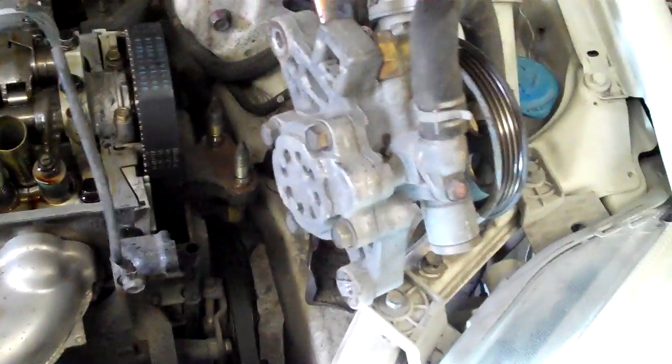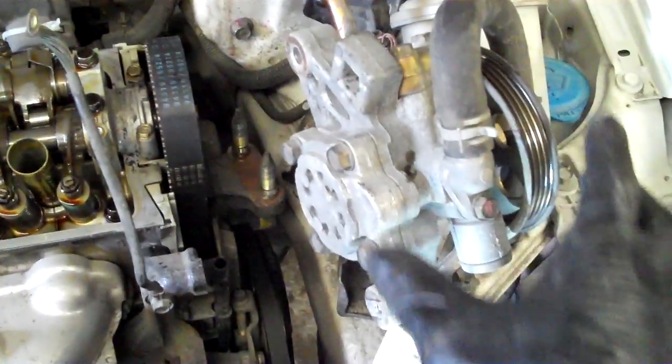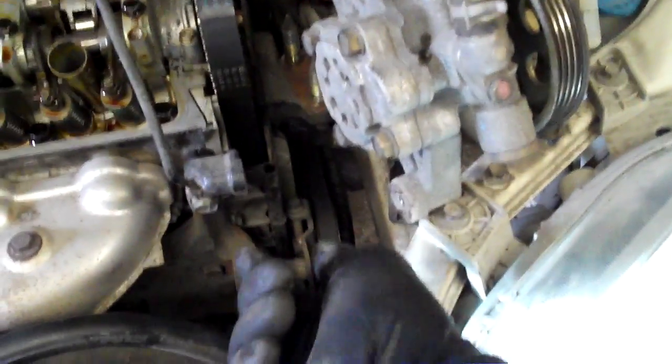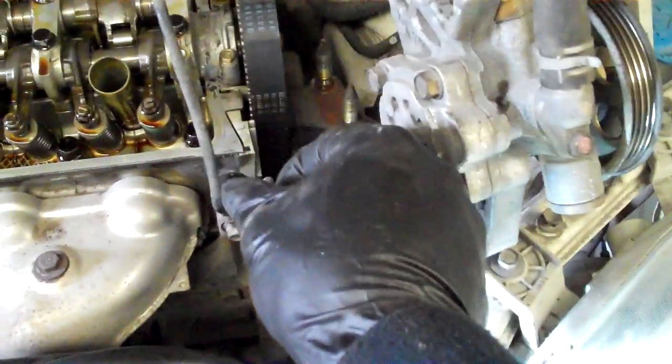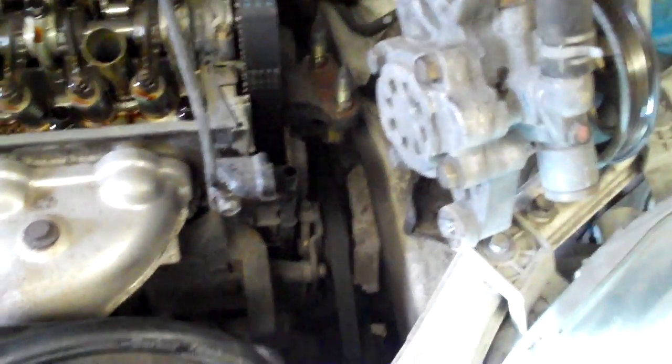If you over-tighten your power steering pump you'll jack it up and wind up having to replace it because the bearing will have too much stress on it. You want to make it so that on the longest belt run down to the crank, the belt should be able to twist 90 degrees and then get really hard to turn past that — that's when you know it's tight enough. Then tighten the rest of the bolts up. It's the same on either side since it goes straight to the crank.